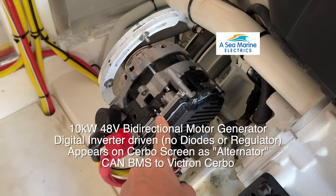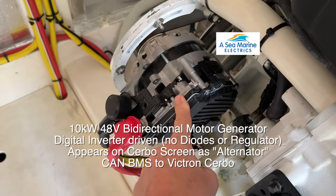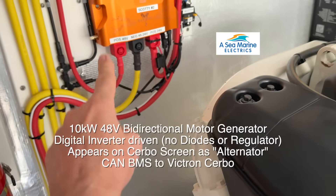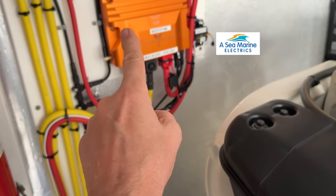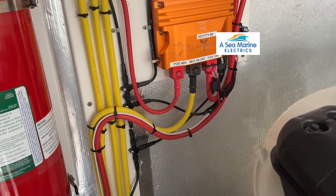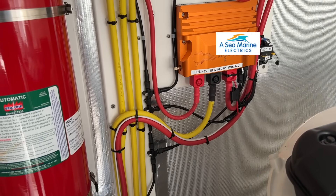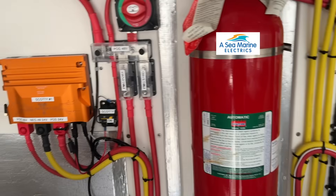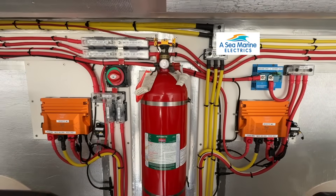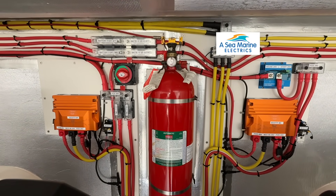Down here we've got one of our new BMGs — a bi-directional motor generator. We don't need the bi-directional feature here, but this is putting out up to 10 kilowatts, driven by the can on Scotty. Scotty's running 48 to 24, so the whole boat's running on 24 volt. While the engines are running, there's no need at all to run a gen set — you've got the equivalent of 20 kilowatts. The work Harold's done here at Sea Marine is pretty hard to beat. This is just world class.